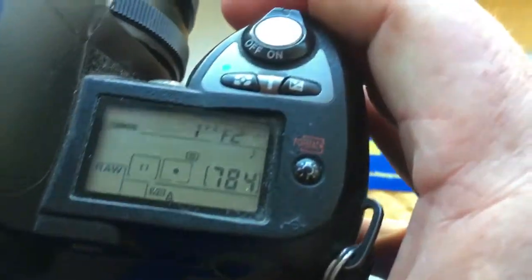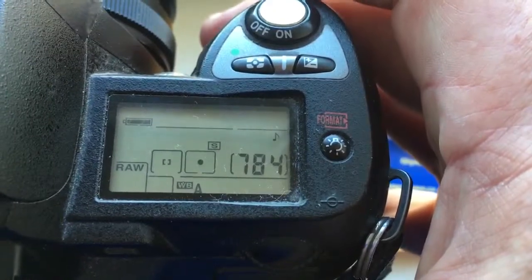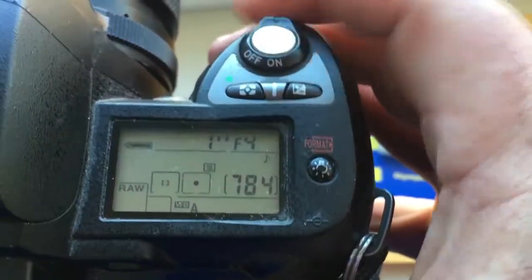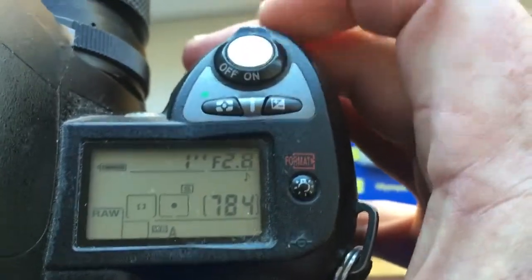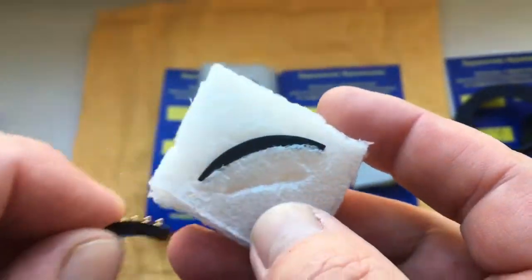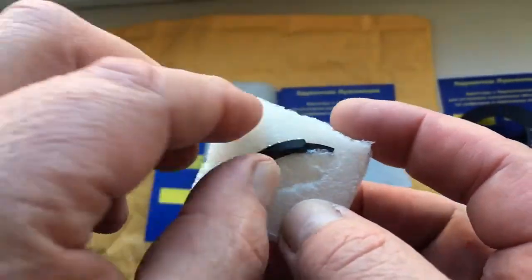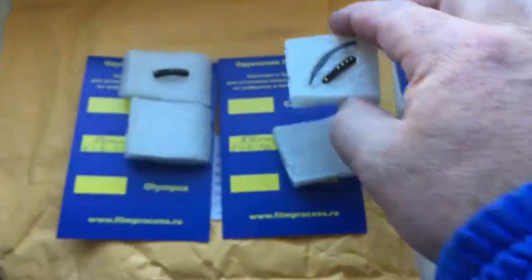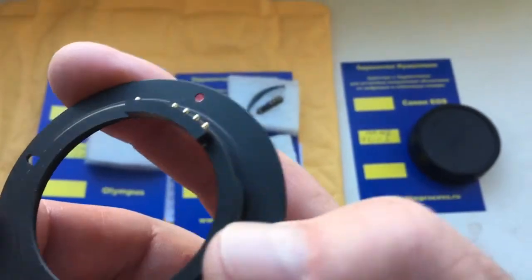I pre-programmed this chip from aperture 2 to 216 and focal length 58mm. With this chip, a special plate. With help of this special plate, you can install the chip on your adapter. And adapter M42 Nikon with chip.